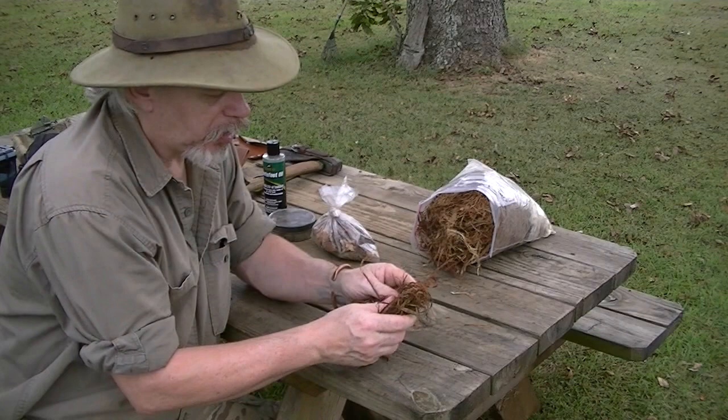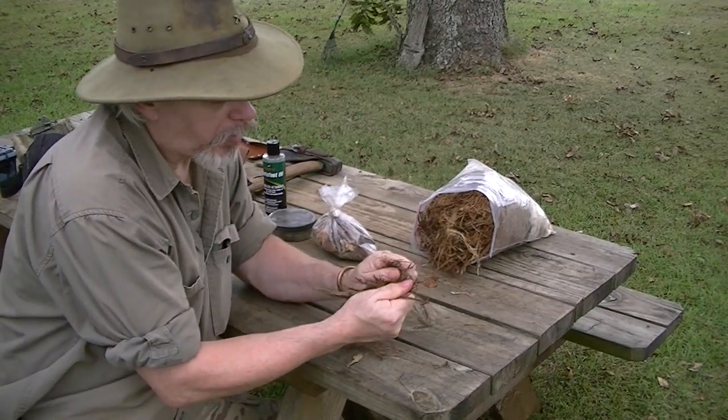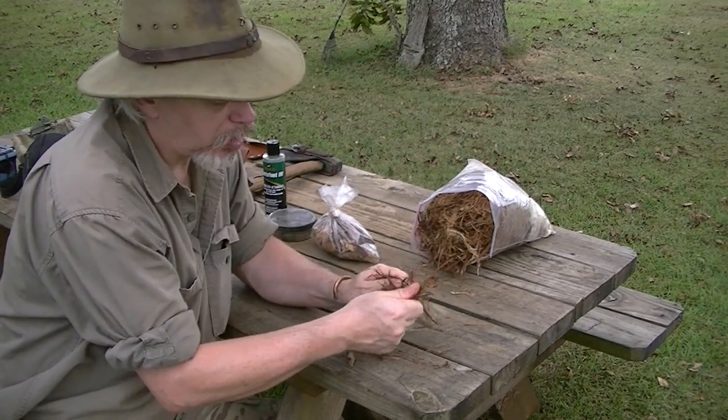I've brought out my stuff and now I'm going to start doing this. Grab with my fingers, pinch, thumb, rotate. Grab fingers, pinch, thumb, rotate. Grab fingers, pinch, thumb, rotate.